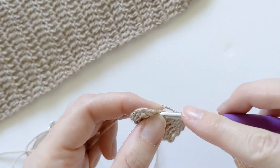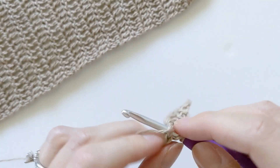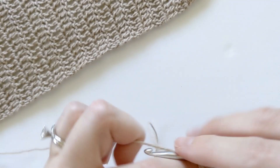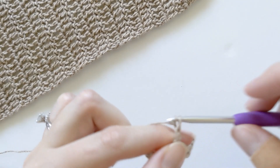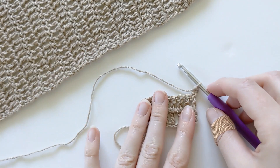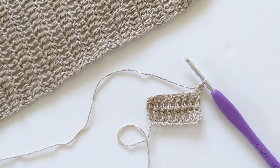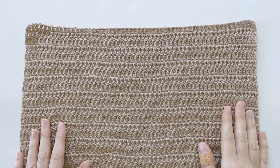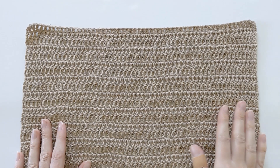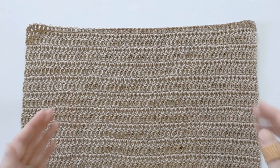I'm just going to finish my last row here just to show you. Once you have finished your first sleeve panel, go ahead and make a second one for a total of two. Afterwards, make sure that you weave in any ends before we start whip stitching our rectangle together to create the sleeve.